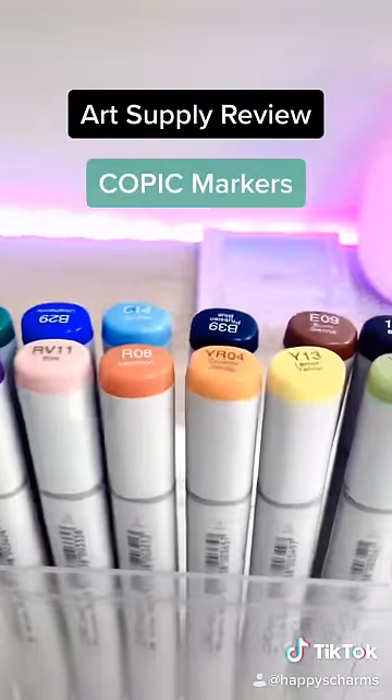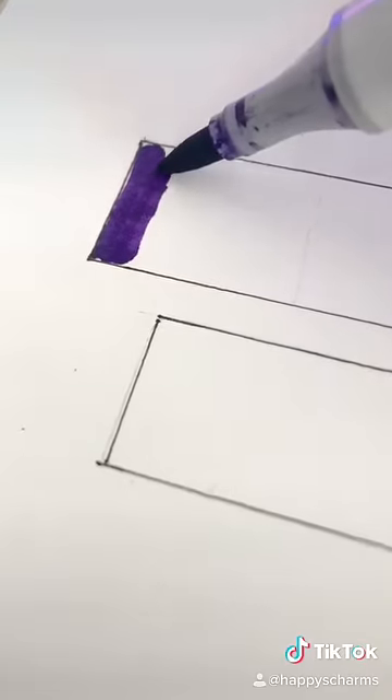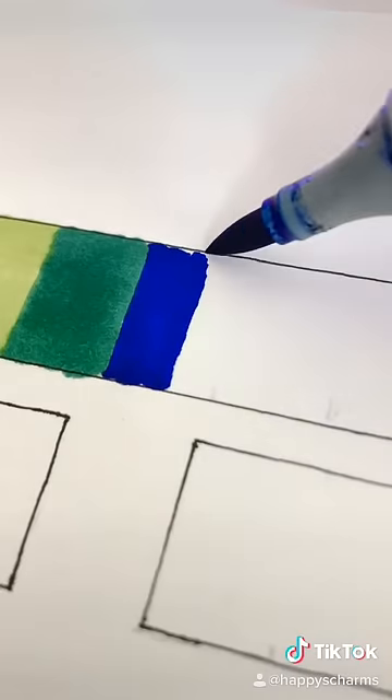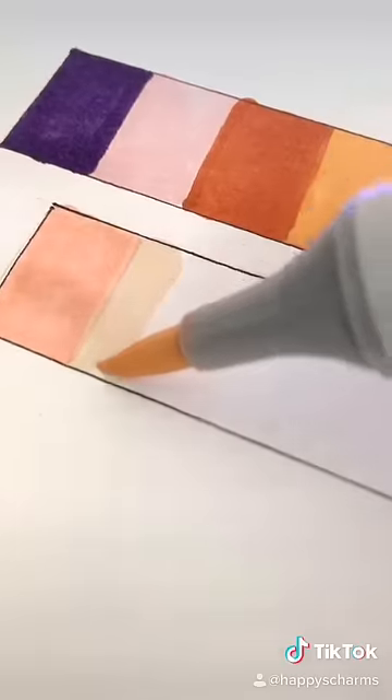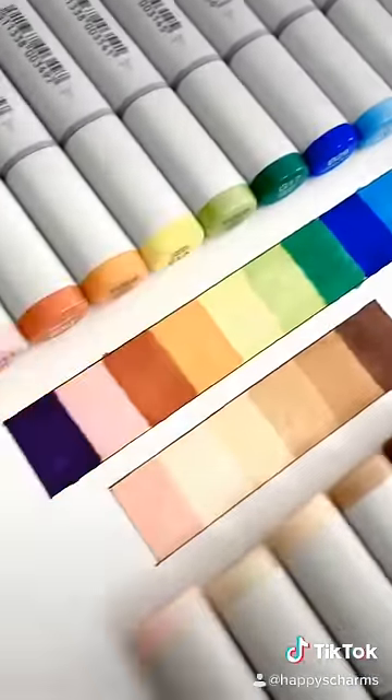Today I'm gonna review Copic markers — this has been one of my most requested things to do. These are one of the most popular markers to use. They draw incredibly smooth with no streaks and they're really great for blending. Copic has a huge selection of colors to choose from and you can buy refill packs when your markers dry out.